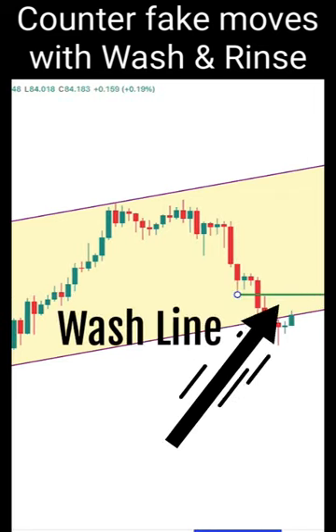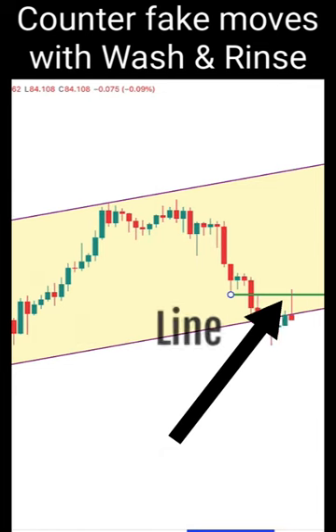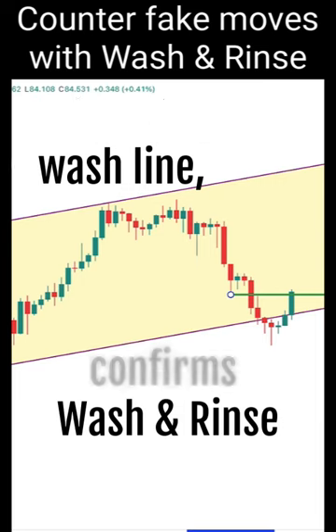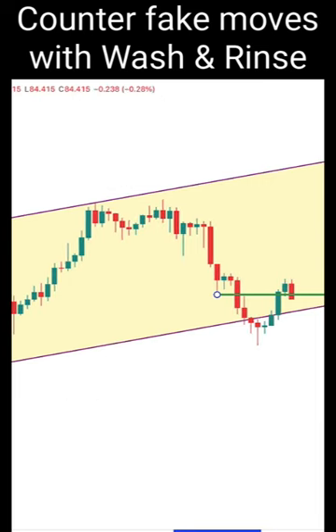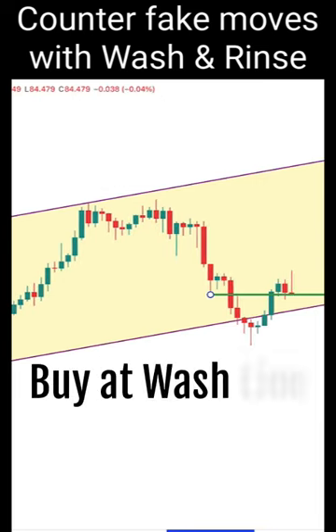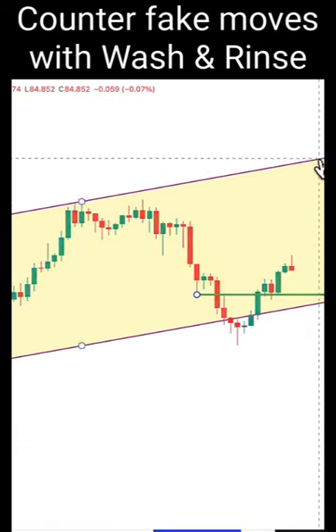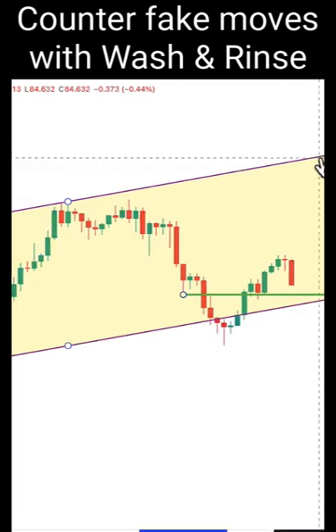Anything that's above the wash line, we'll be looking for a buy. There is a buy signal, or you can buy again when price gets near to the wash line, and be aiming for a take profit towards the top of the channel.